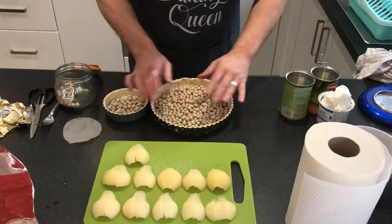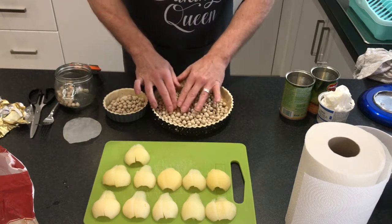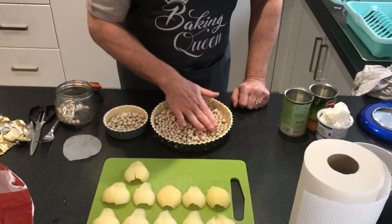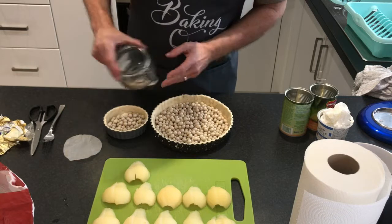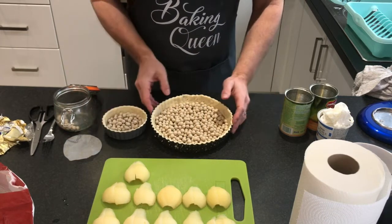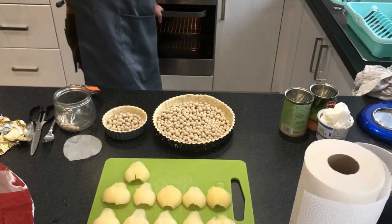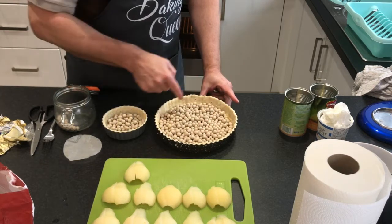The reason the beans are there is to stop the pastry from lifting. If you put nothing in the bottom and put it in the oven it will start to lift — we've already pricked it with a fork but the beans help keep it flat. You can never put too many in. The downside is when you come to take them out they are very, very hot. We're going to blind bake these for about 12 minutes so they become slightly golden brown.